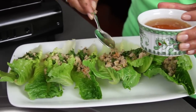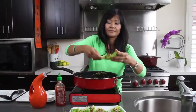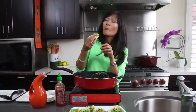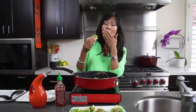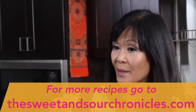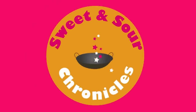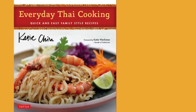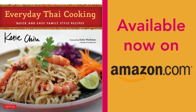Of course I have to try one now. Mmm, so good! For the full recipe, go to my blog, TheSweetAndSourChronicles.com. And don't forget to subscribe to my channel for more fast, fresh, fabulous Asian cooking videos. Until then, happy cooking! Please check out my latest cookbook, Everyday Thai Cooking, available on Amazon and fine booksellers everywhere.